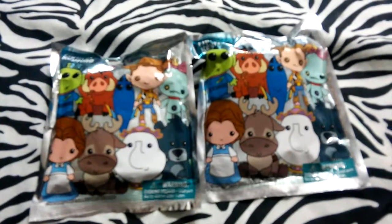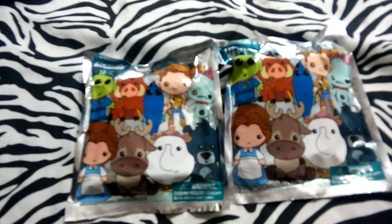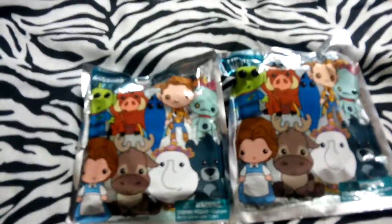Hey guys, it's BTGamerGirl11 back with another video. This is going to be another Series 5 Disney Figural Key Ring Mystery Unboxing.